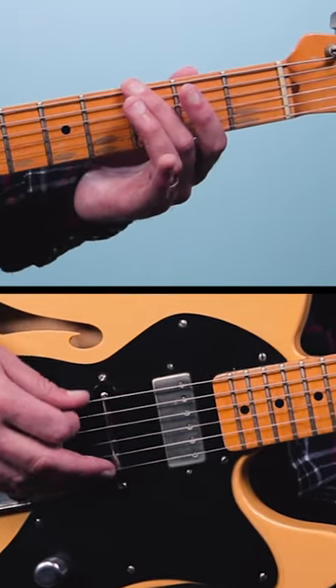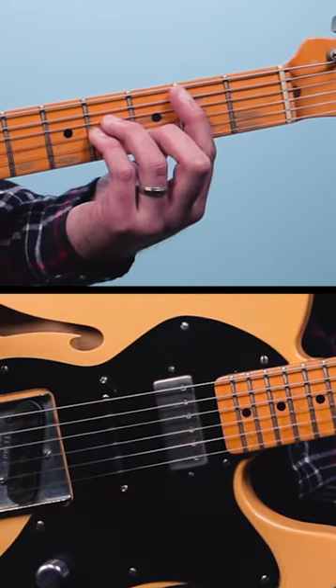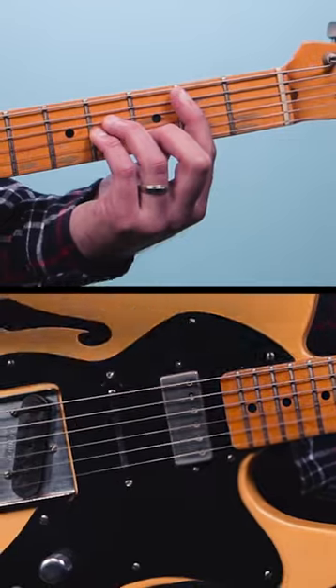Then he walks down and plays G on the 3rd fret of the low E, open A, and then B minor. And then you're into the groove there.